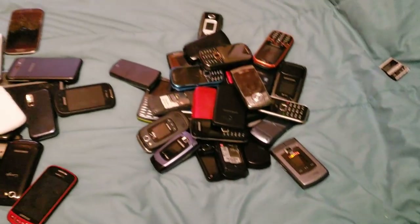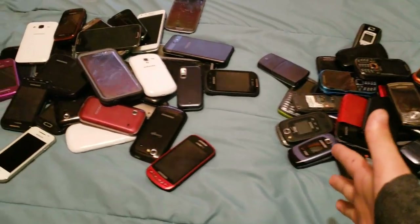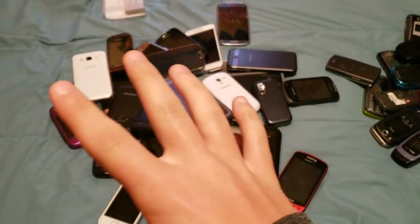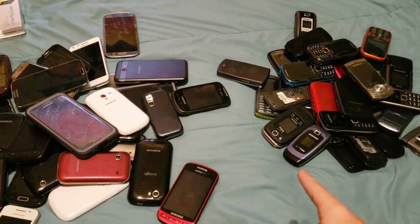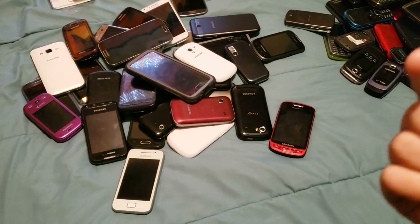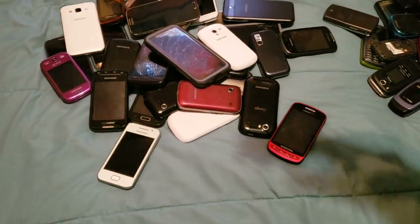But besides that, today we're going to be doing another collection video because I haven't done one of those in a very long time and I want to. So yeah, without further ado, let's get into it. This collection video is just going to be all of my Samsung phones. Starting off, I'm not going to say this at the end this time, I'm just going to say it in the beginning: I'm recording on my Samsung Galaxy S9 Plus on Sprint. This is running Android Pie and there's really nothing too special about it.